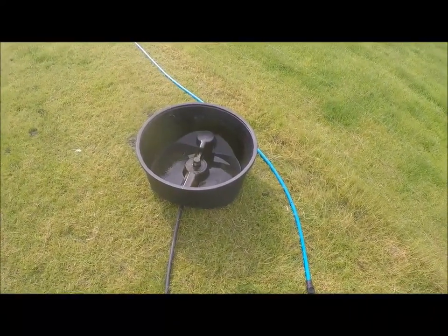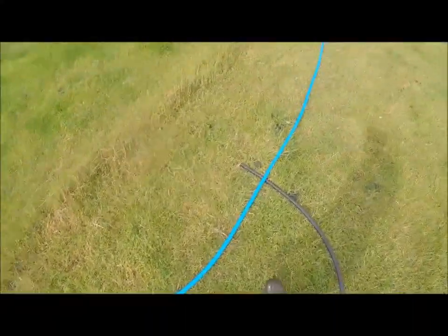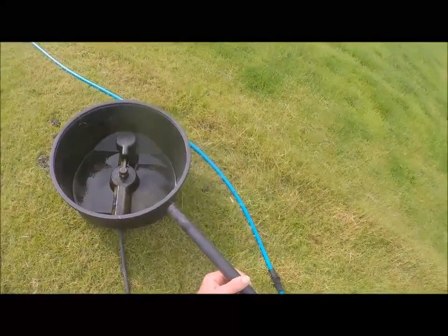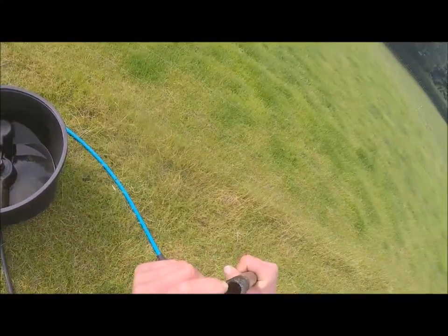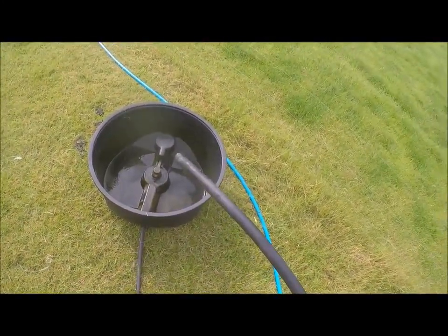Let's look at connecting the KiwiTek drag trough to our water lateral. We've got a hydrant set up there already. We're going to grab our trough lead — these troughs are supplied with a low density polyethylene pipe. The reason we use low density is because it's got a thicker pipe wall, so it's more resilient to kinking, which is important when you're towing these troughs around.